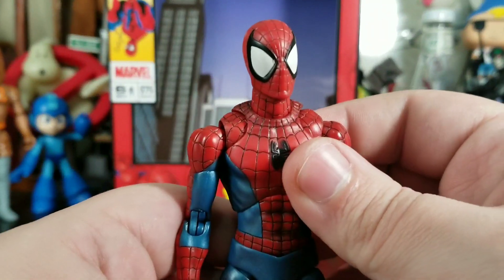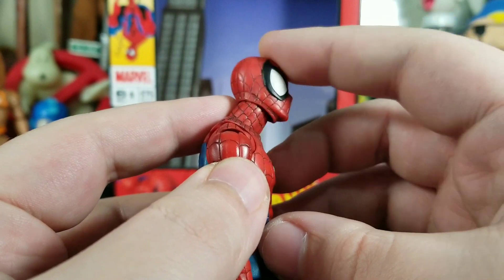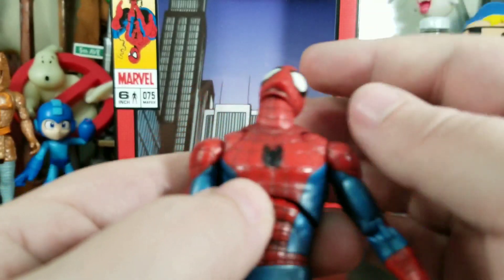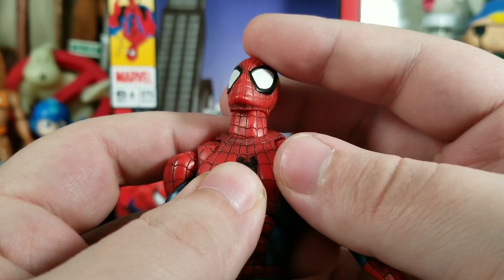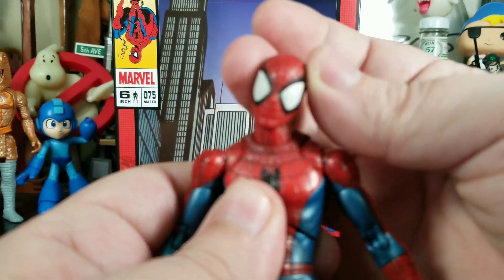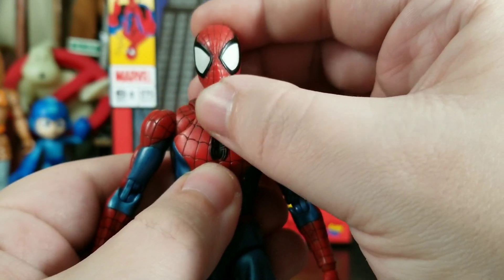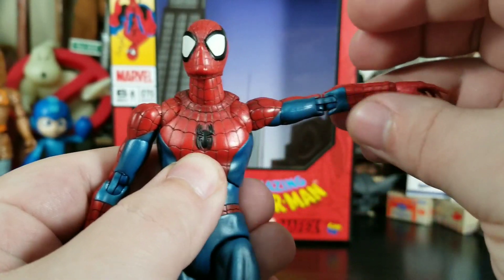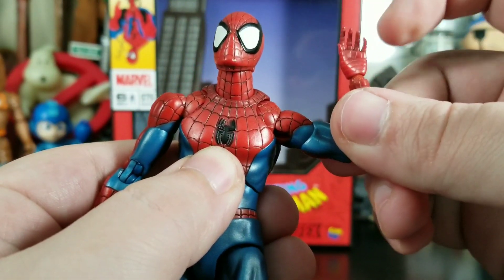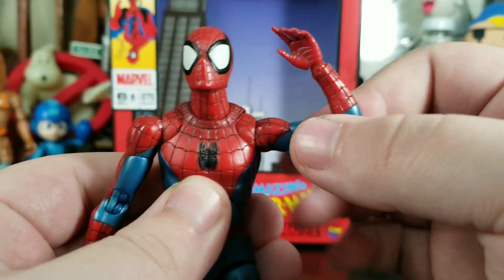Articulation-wise: his head can look down quite a bit, and the neck itself can also move independently so he can look up quite a bit too. There's a little bit of a gap at the head joint but it's not totally distracting. The range of motion is crazy — it's a nice-feeling figure when you're moving it around. Arms can go up, bicep swivel, double-jointed elbow, hinge at the wrist, wrist rotation, and a really nice butterfly joint as well.